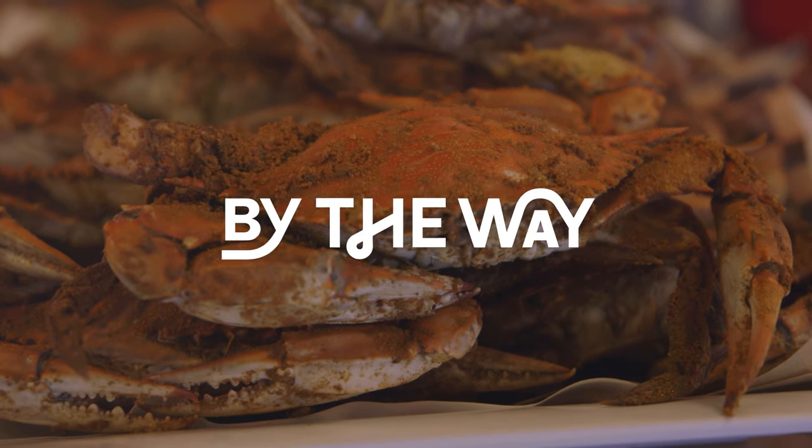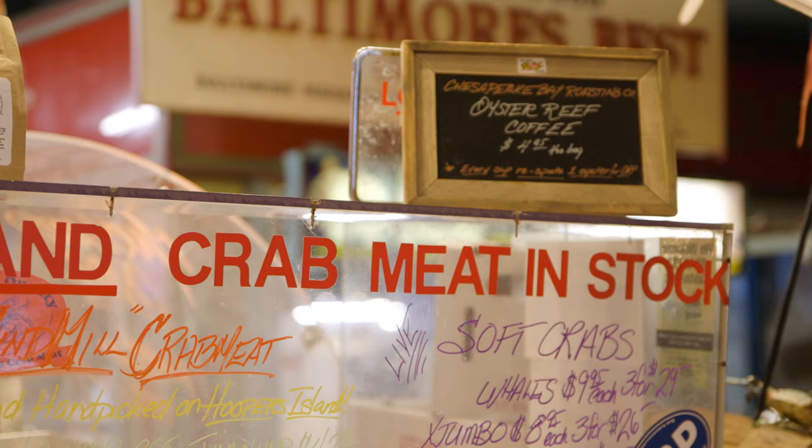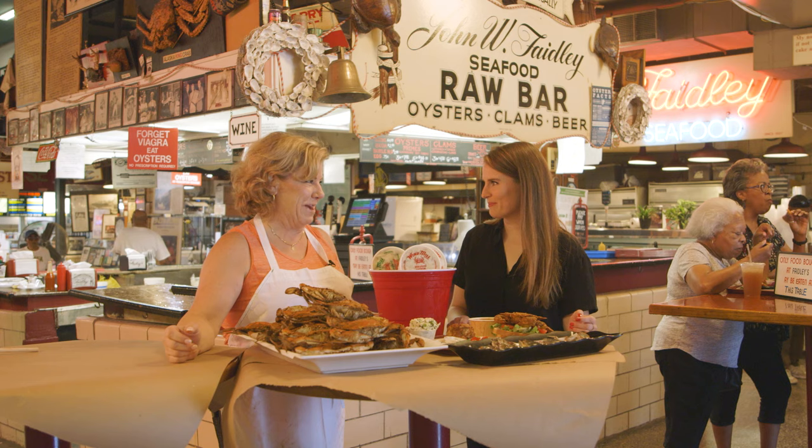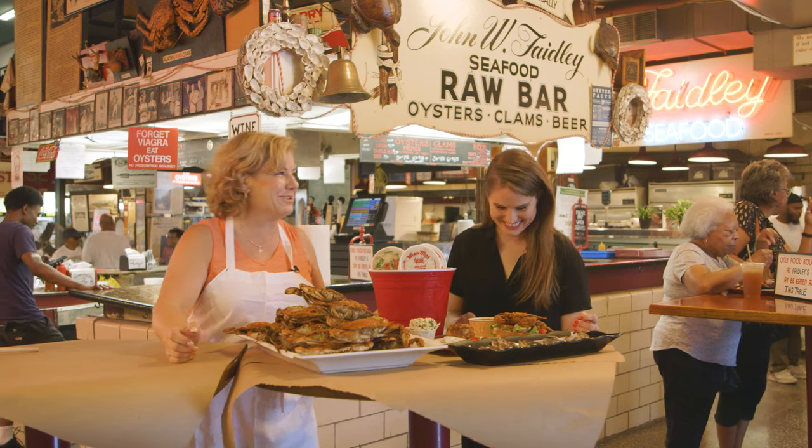Our crabs are only in season while it's warm, so we don't have crab from November until maybe April is the first swim. I can't even tell you how many soft crabs I consume in a summer.